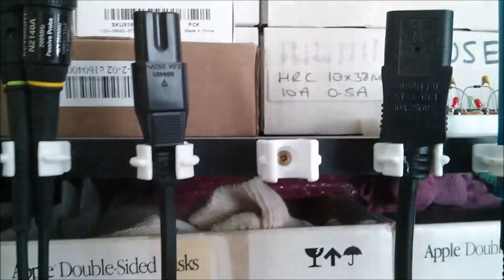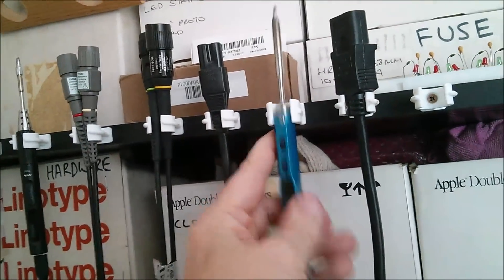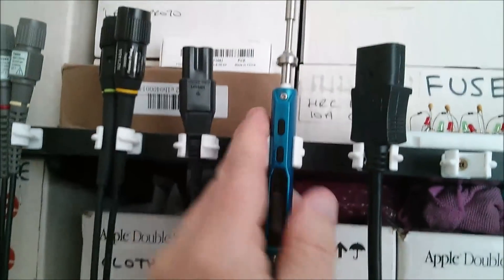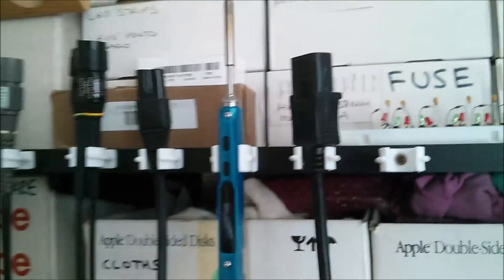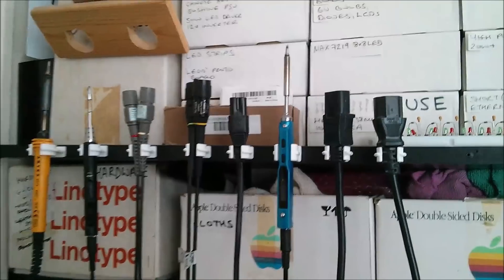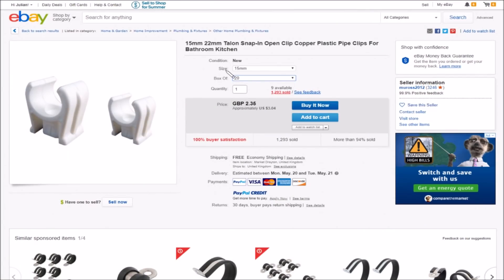So straighten that up and hang something in it. That new one actually works quite well with the TS100 soldering iron — I think it's that little ridge on the back sitting on top. Something that was lying on the floor was this other mains lead, slightly longer — look how well it fits in there. Great for wiry-type things. These are size 15mm, box of 20. You can also get 22mm. Talon Snappy open-clip copper plastic pipe clips for bathroom and kitchen — £2.35, free shipping, from Muros 2012.